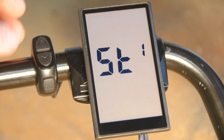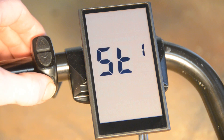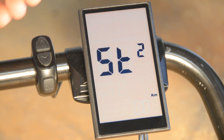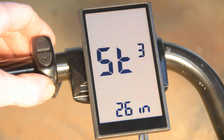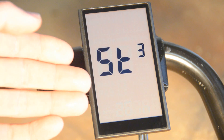In the settings menu, to navigate to the next setting you'll just press the M button one time. Once you press it, you see now we're on ST2, which is your speed limit in kilometers per hour. We're going to press M one more time, and this is the first setting we want to worry about — this is your wheel size setting.